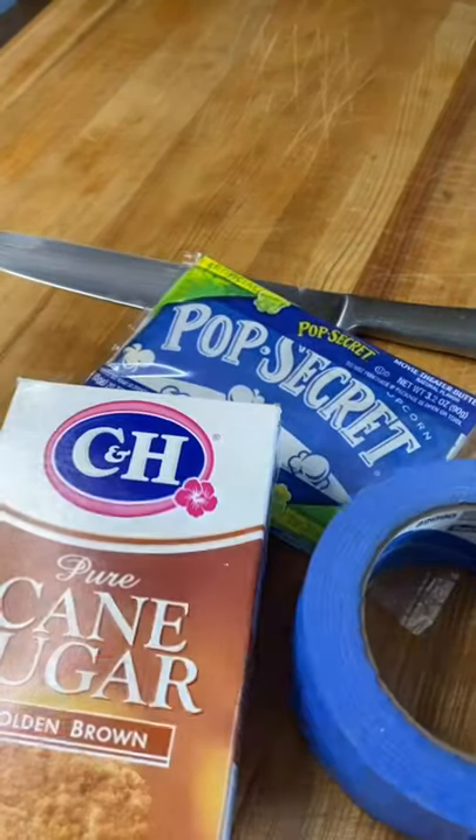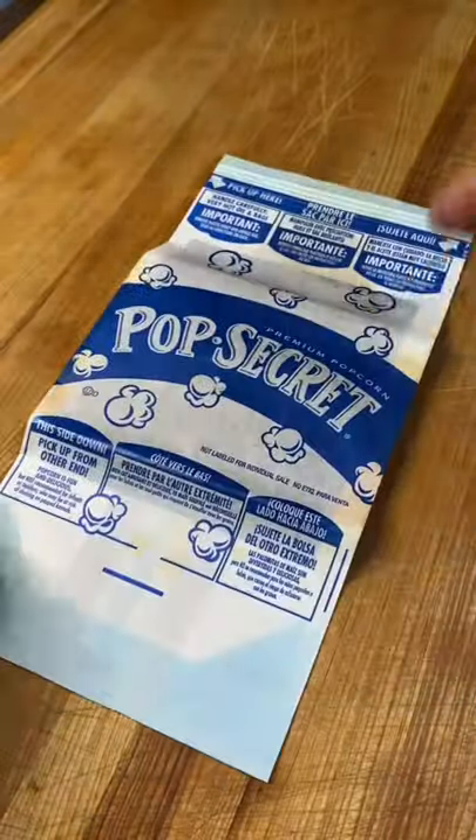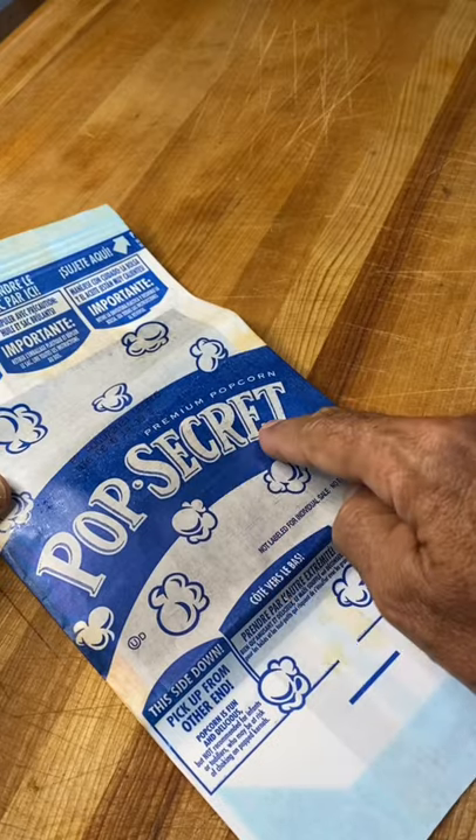So let me show you guys this totally cool microwave popcorn trick. Get your popcorn out, unfold it, and go ahead and flip that over. We're gonna use this side right along the center there. That's the money spot.